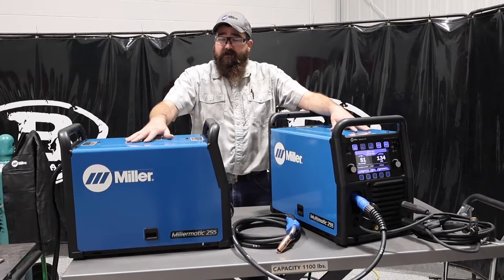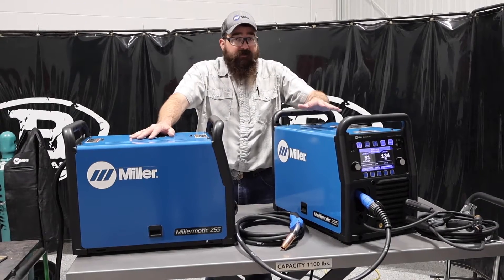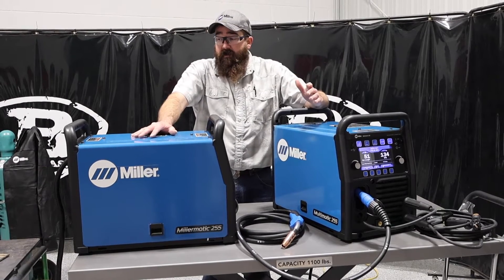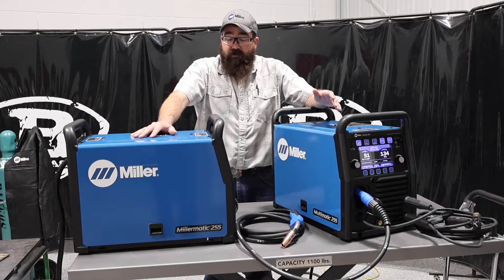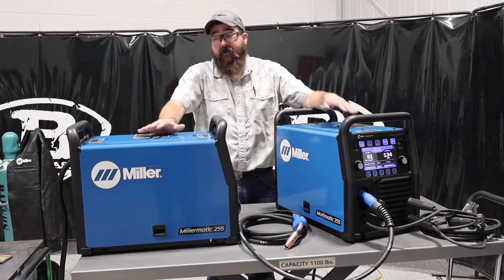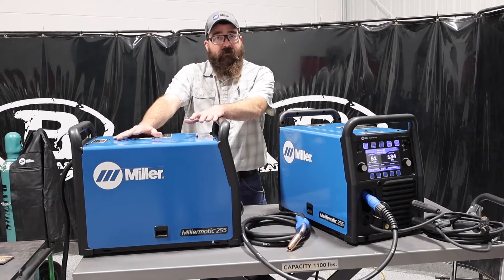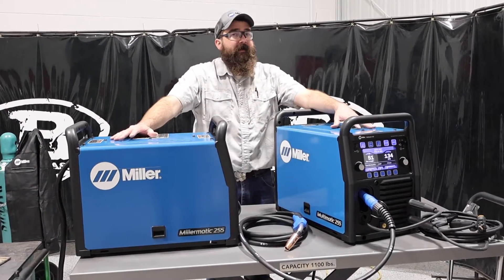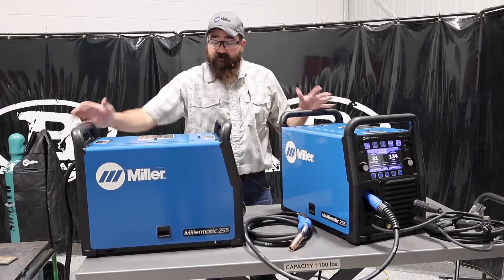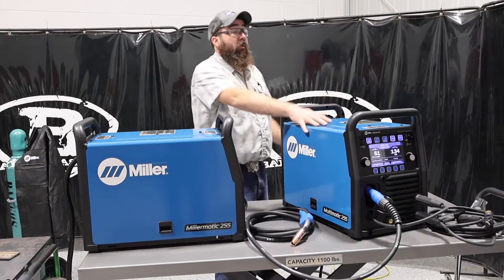The Millermatic is a great machine. Same duty cycle as the Multimatic — 60% at 230 amps on MIG. We've been seeing a lot of them go into fabrication shops as replacement MIG welders, and they seem to be running pretty good out in the field. A lot of people see the different price tag on the Millermatic and think they're buying a Multimatic, but they do not — they buy the Millermatic because they look identical. Same box, same color, same everything. The only thing different is the sticker: this one says Millermatic, and this one says Multimatic.